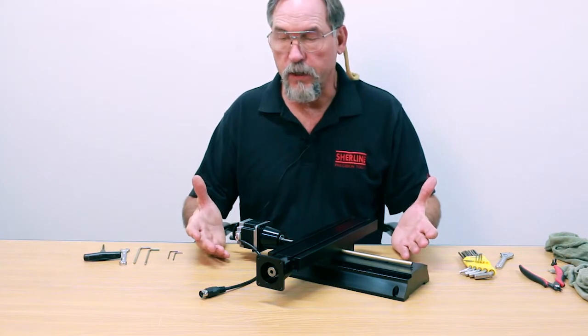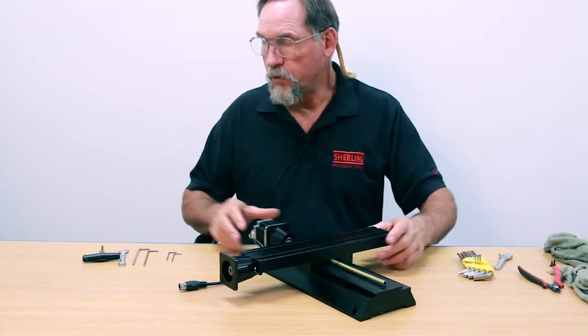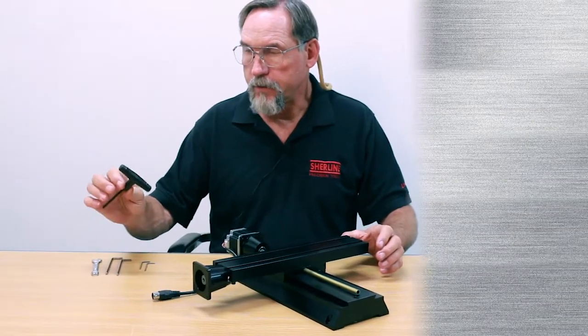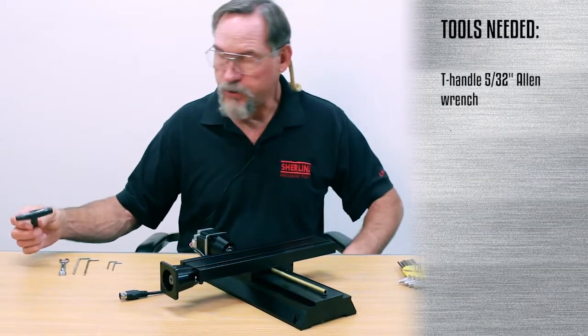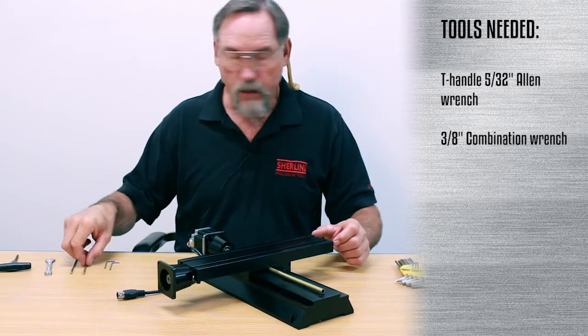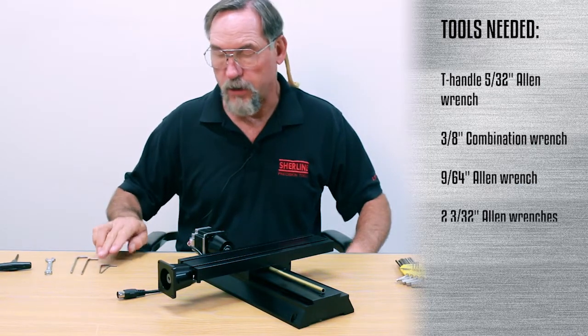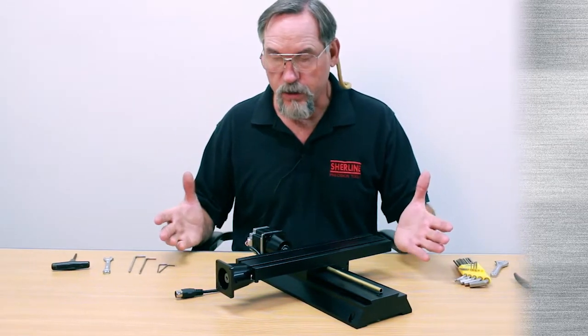Whether you're doing this to a lathe or a mill, the process is all the same. The tools you need: a T-handle, a 5/32nd Allen wrench, a 3/8 inch combination wrench, a 9/64ths Allen wrench, and two 3/32nd Allen wrenches. That's all you need to take this apart.